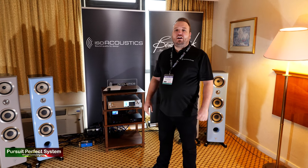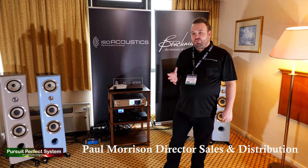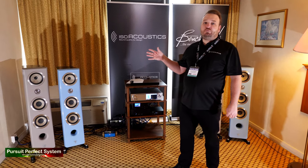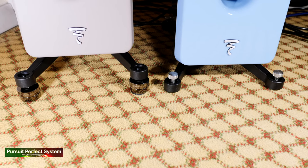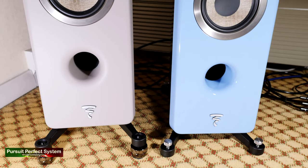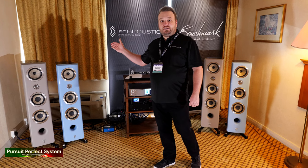Hi, welcome to the Bristol Hi-Fi Show 2020. My name is Paul and I'm the Director of Sales and Distribution for ISO Acoustics. What we're doing here is an A-B demo. We've got two pairs of identical Focal Canta 2 speakers. The gray pair has our Gaia 2 isolators installed on them, where the blue pair has the manufacturer-included spikes. We're just going to A-B back and forth so you can hear the difference that the ISO Acoustics isolators make.